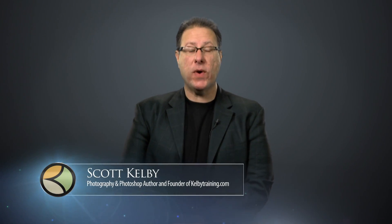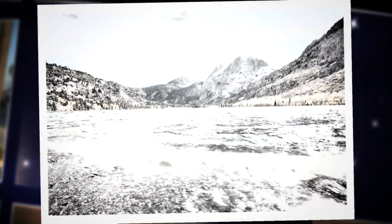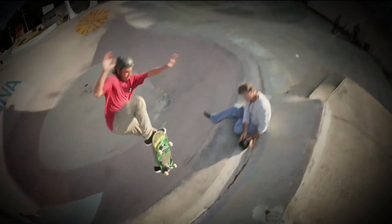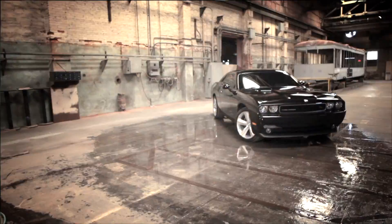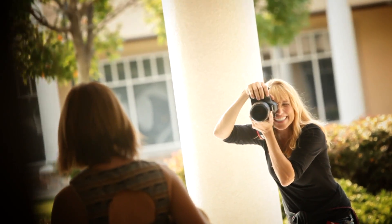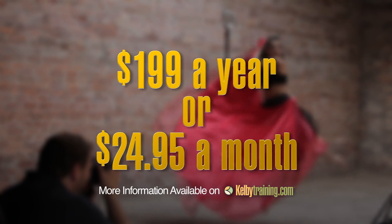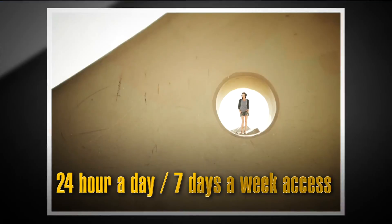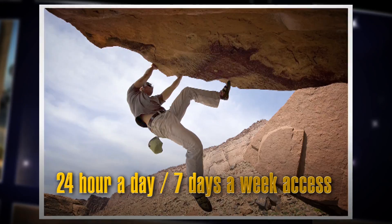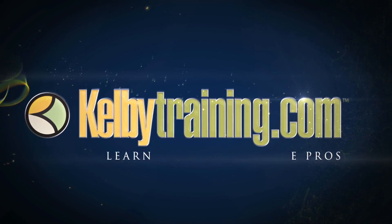Scott Kelby here, and welcome to this quick tour of our online training. We have hundreds of online classes covering everything from lighting to landscape photography, portrait photography to sports, wedding, automotive photography, food, fashion, travel — you name it. You get all of this for just $199 a year or $24.95 a month, with 24-hour, 7-day-a-week access from anywhere in the world. I invite you to join us today and start learning right now.